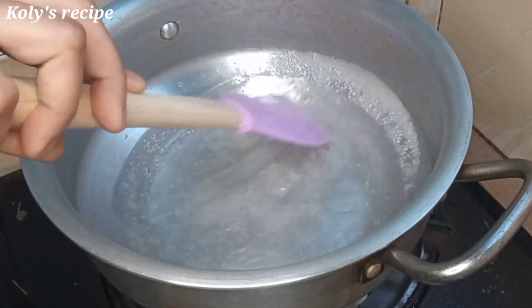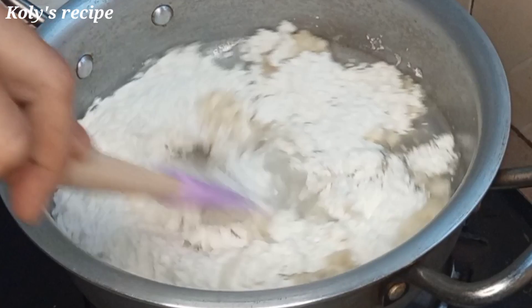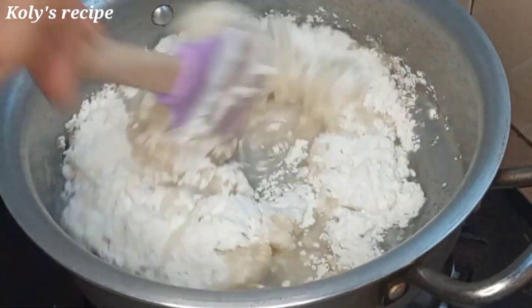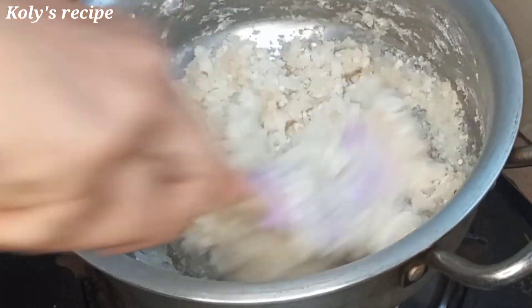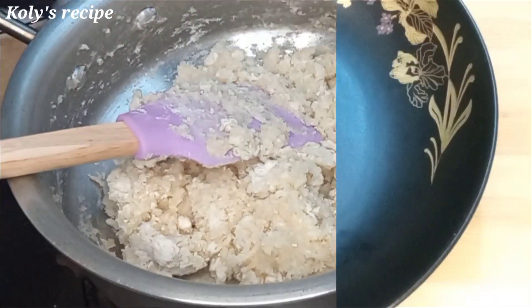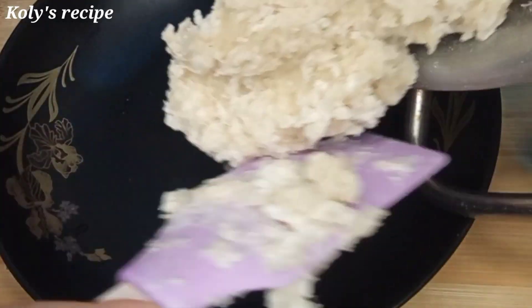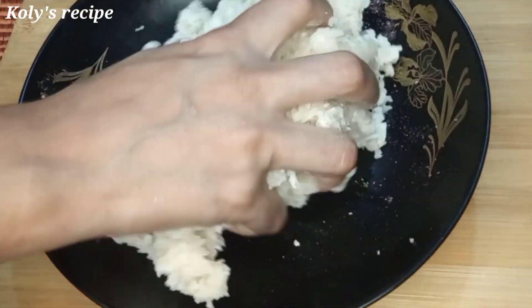I will try to mix the top. I will do the top using a 20 ml measurement cup. I will try to change and transfer the top.